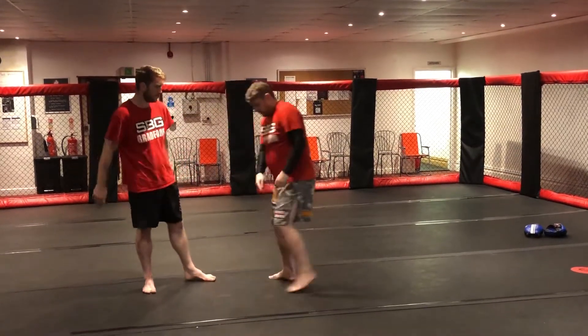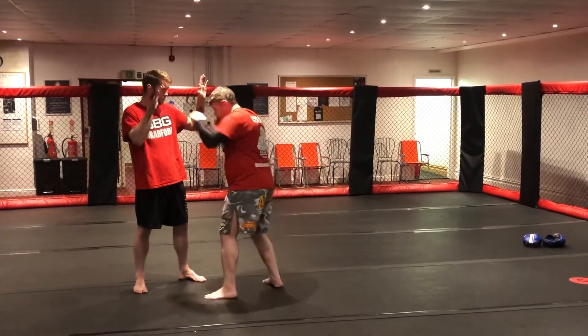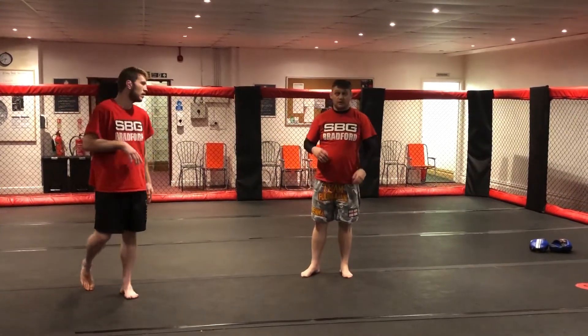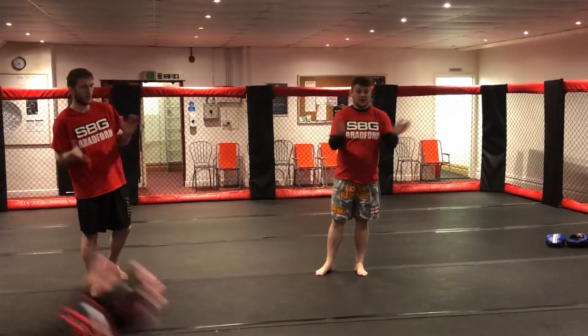Okay? Footwork hasn't changed either, so just watch the feet. The lead leg's still stepping first, okay? So we're just going to work the double jab, and then we're going to add the cross-hunter here as well. All right, give it a go. One, two, three — partner up.